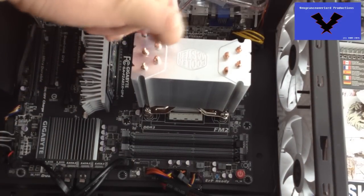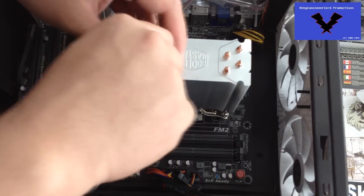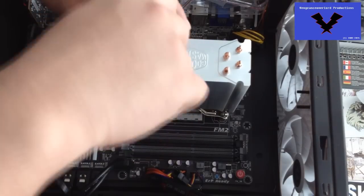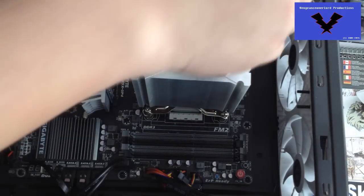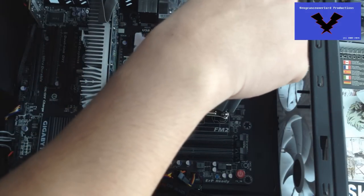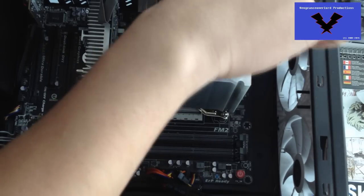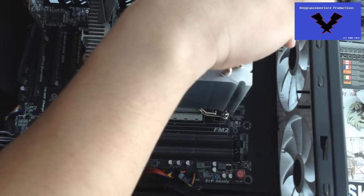Once you've got all those screws tightened on there — not too much, like I said earlier — you place the fan back onto it. Cooler Master is nice enough to give you a second bracket to attach a secondary 120mm fan onto it, so you can do a push-and-pull configuration. Push and pull is the best way.